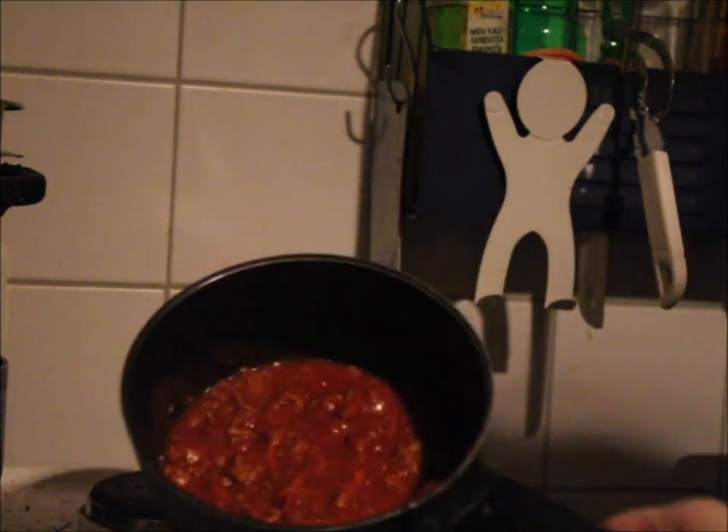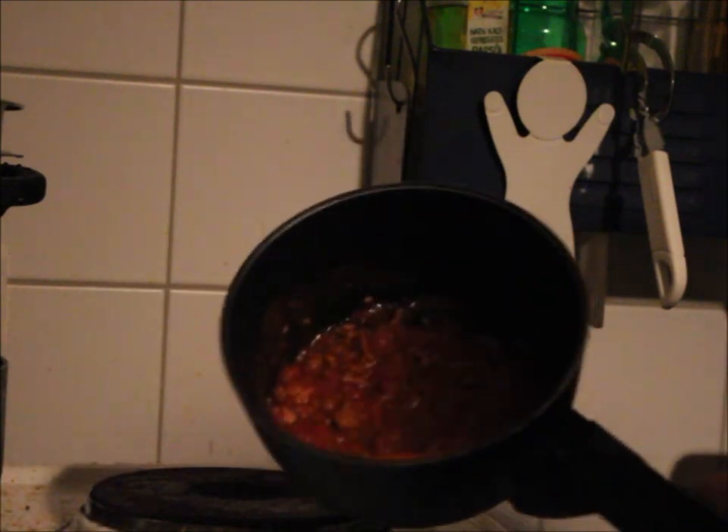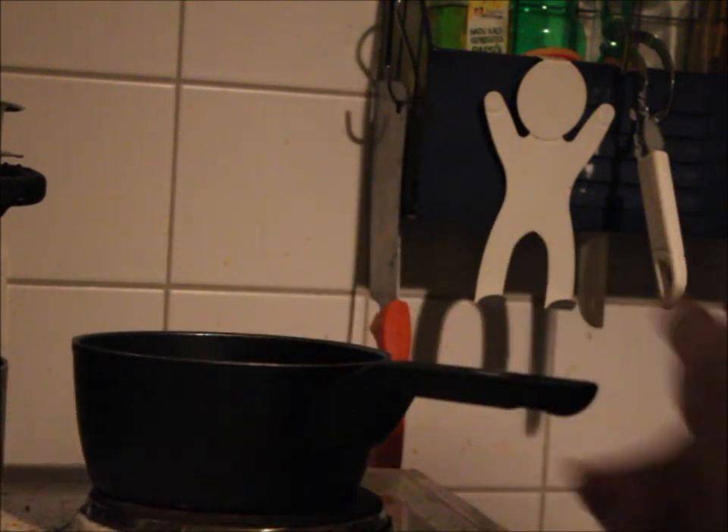And for this we have the sauce from yesterday. Now you can see it. It was in the refrigerator, therefore a bit stiff. This was the sauce for spaghetti, but the spaghetti are empty. And I don't want to make a whole new pack of spaghetti.